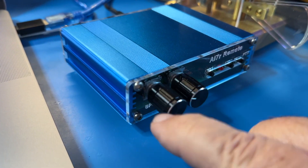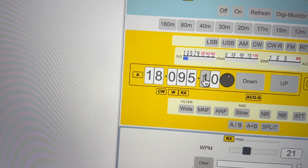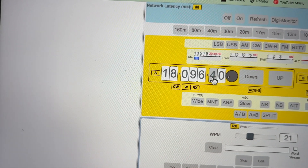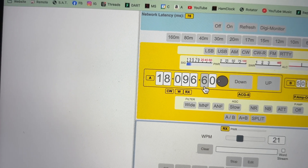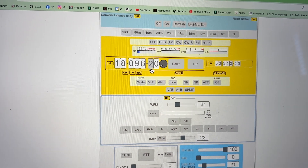Down here, this knob is for the keyer speed and adjusting some commands. This is the VFO. If I'm turning the VFO here, you'll see that it's changing the frequency here. Sometimes there's a little bit of key bounce — it mostly turns when you turn it, but because of latency on the internet sometimes it'll jiggle a little bit. But it gets you where you want to go, and you can see over here it's changing it in the radio. I could be 10,000 miles apart between these two and it would do that just fine. That's the tuning part.